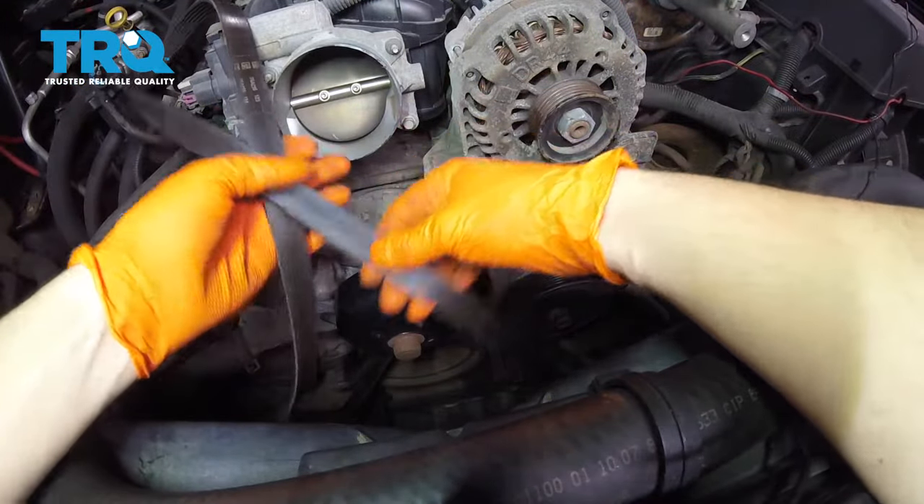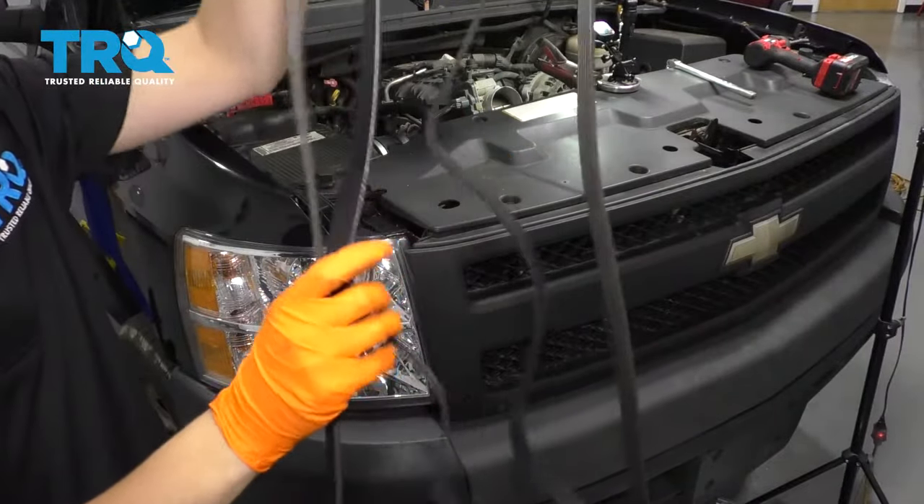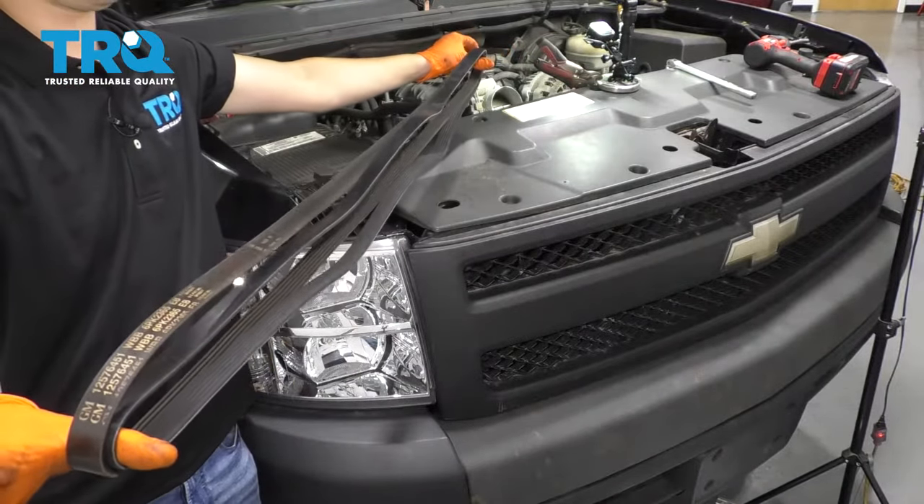Now you can remove the rest of your belt. Pay attention to how it's routed — all the flat pulleys will have the backside of the belt and all the rib pulleys will have the rib side of the belt. Take the main belt, stretch it out, and compare the length. This one's perfect, so let's install it.